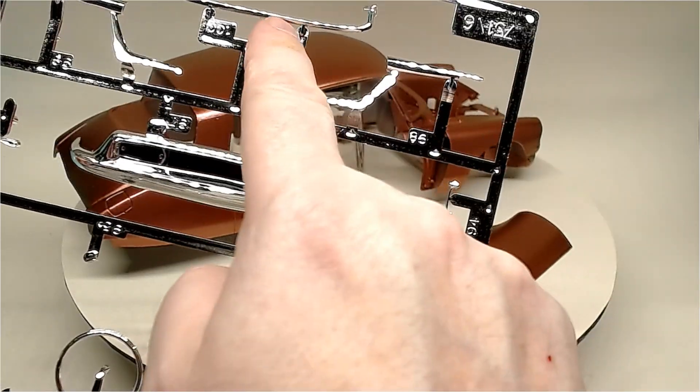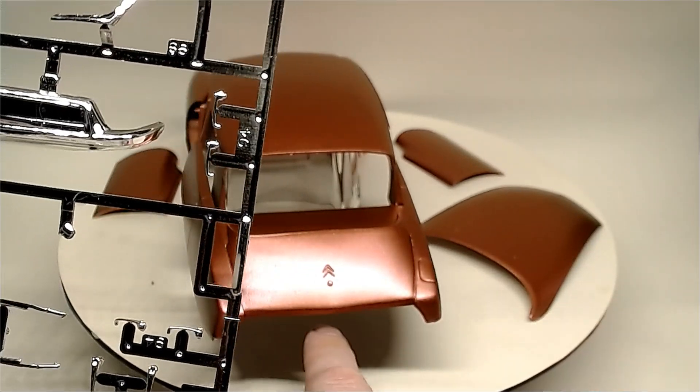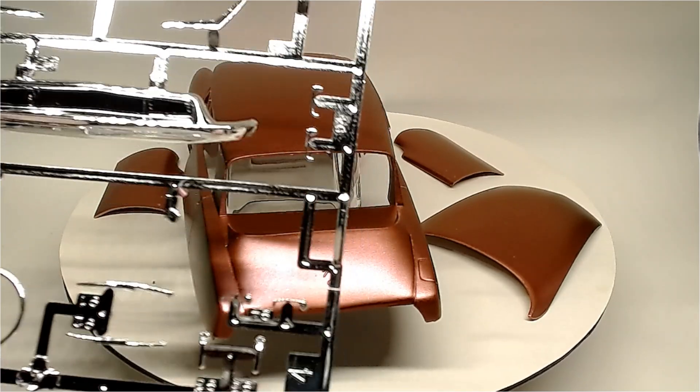This here goes onto the back end somewhere. Once this lower part goes in, that's where our taillights go in — red and white.